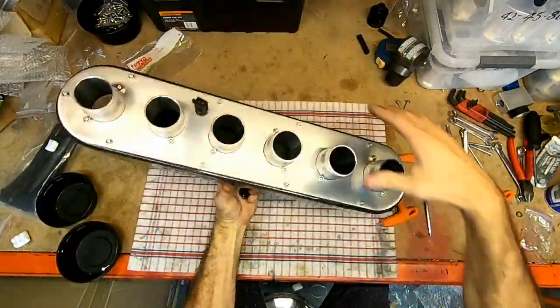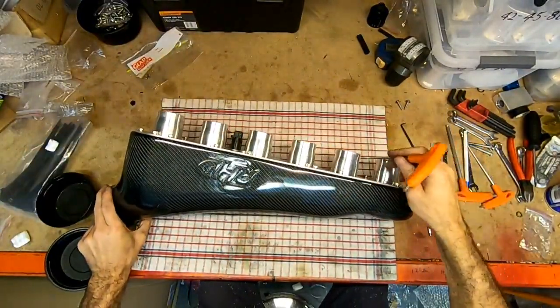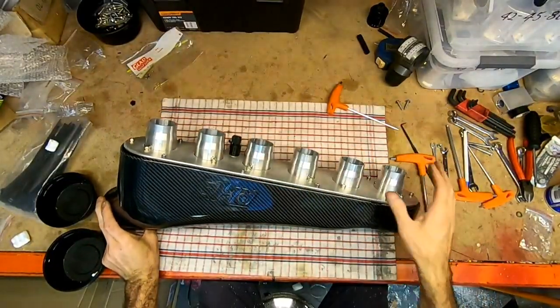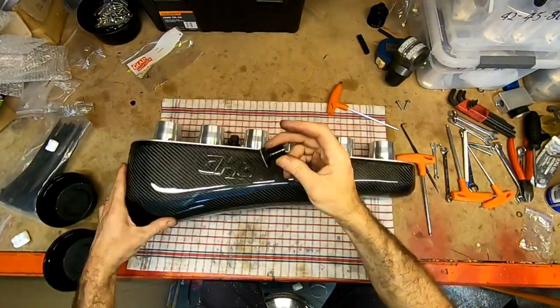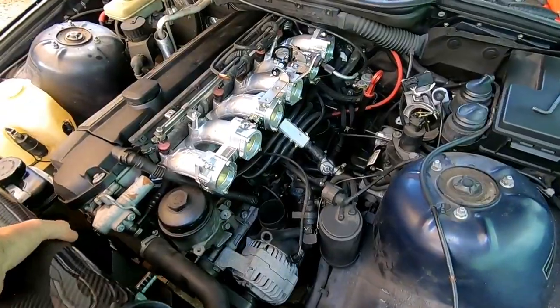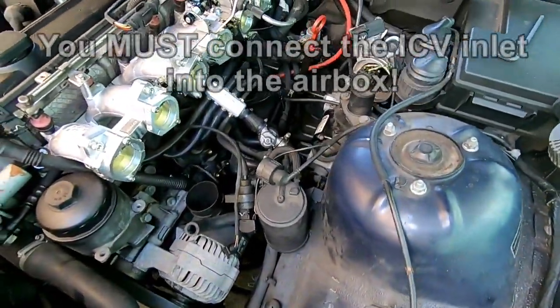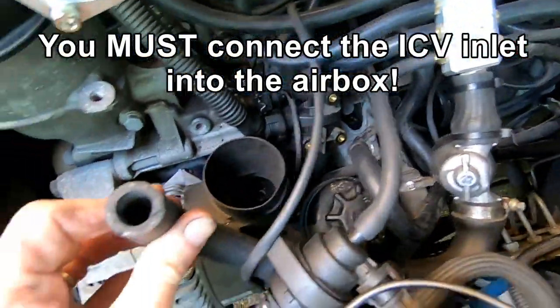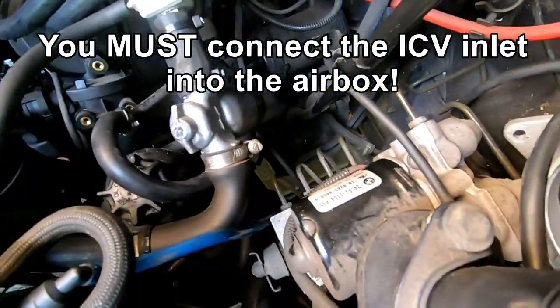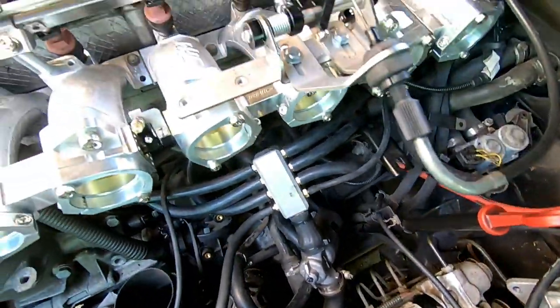That'll simply slip on, then tighten up the clamps to hold it on. Last of all we'll tighten these up in position. Something we need to do is put the backing plate for our idle control valve somewhere in the air box. I found the best place to put the fitting was just right in the bottom of the air box here. I found this little piece of hose from the ICV, and this will plug onto the air box.